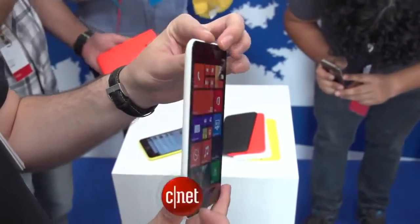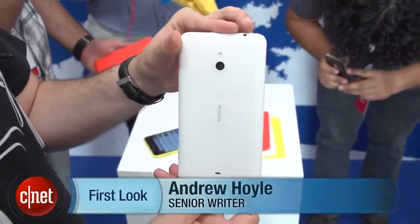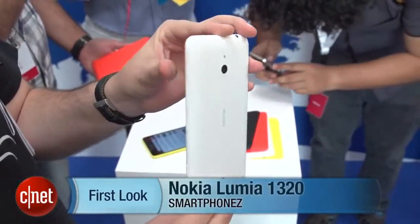I'm Andrew Hoyle for CNET, and I'm here with Nokia in Abu Dhabi taking a look at its new Lumia 1320. It's a 6-inch Windows Phone 8 device with a fairly affordable price tag.